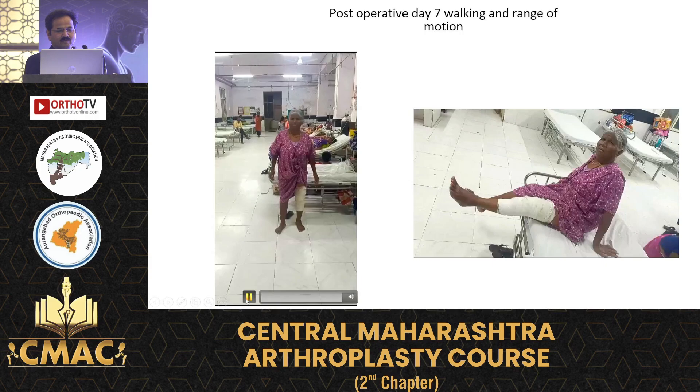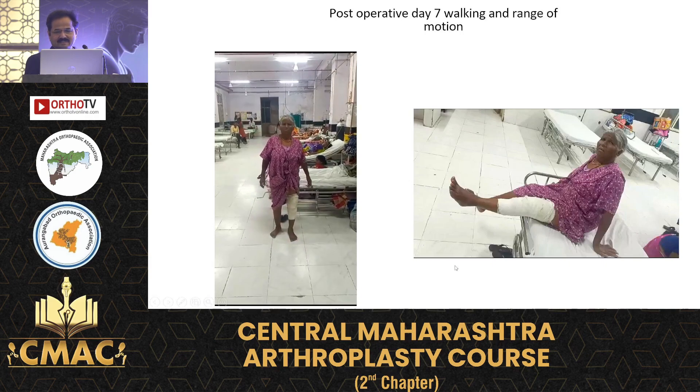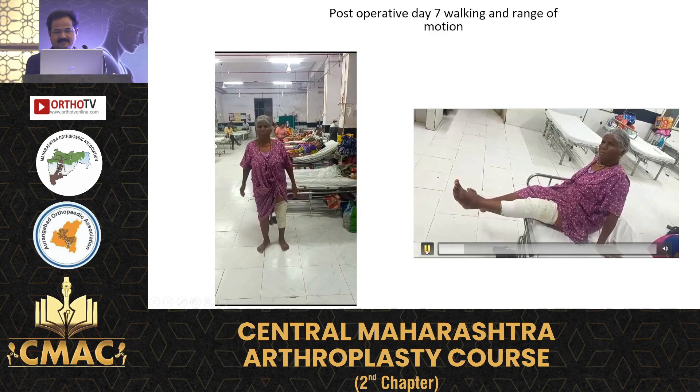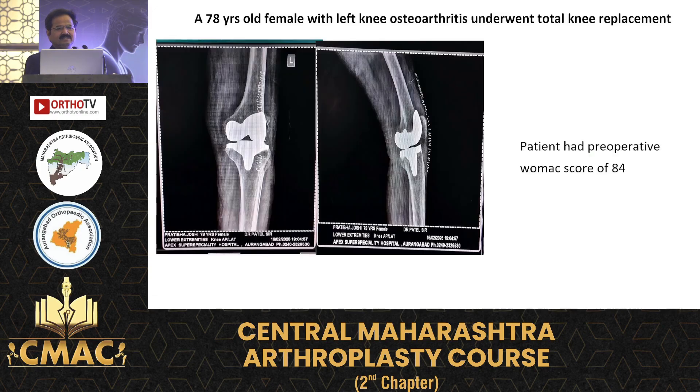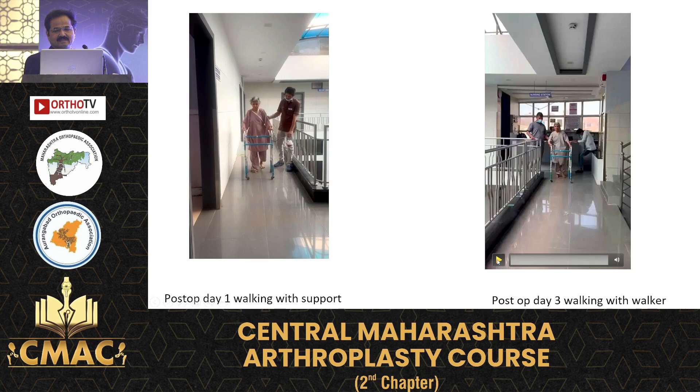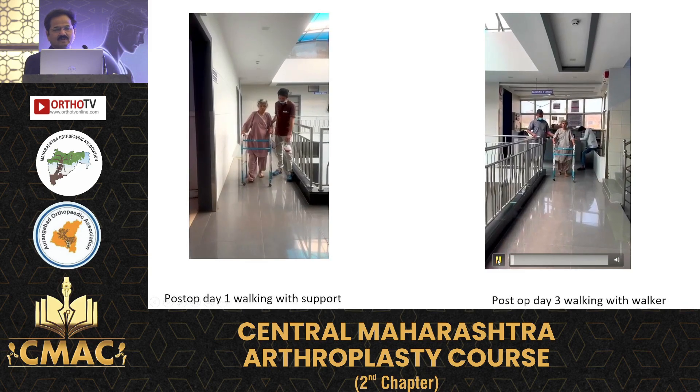This is the patient working on day four. Another patient — a 70-year-old with left knee osteoarthritis who underwent total knee replacement with a preoperative WOMAC score of 84. This is post-op day one, and this is day three without drain.